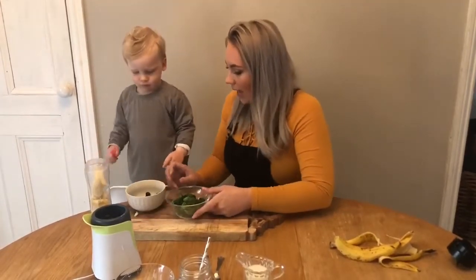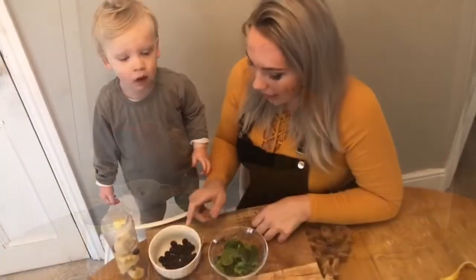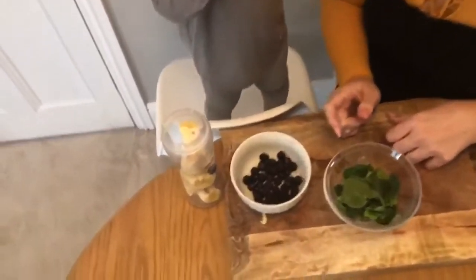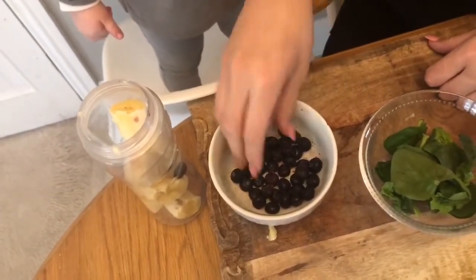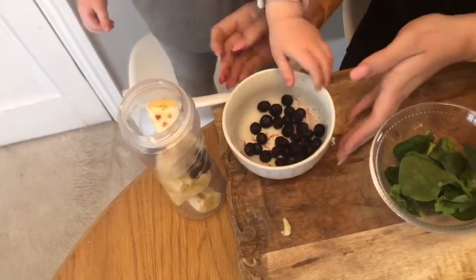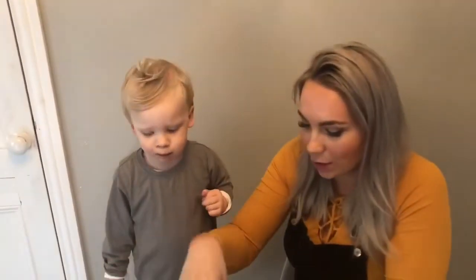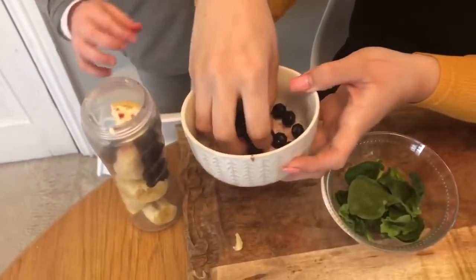Now we're going to add the blueberries. We're going to put the blueberries into the blender — oh, Elijah wanted to taste one! Ready, should we pop some in? Elijah just wants to eat the blueberries, so I'm going to help pop the blueberries into the blender.